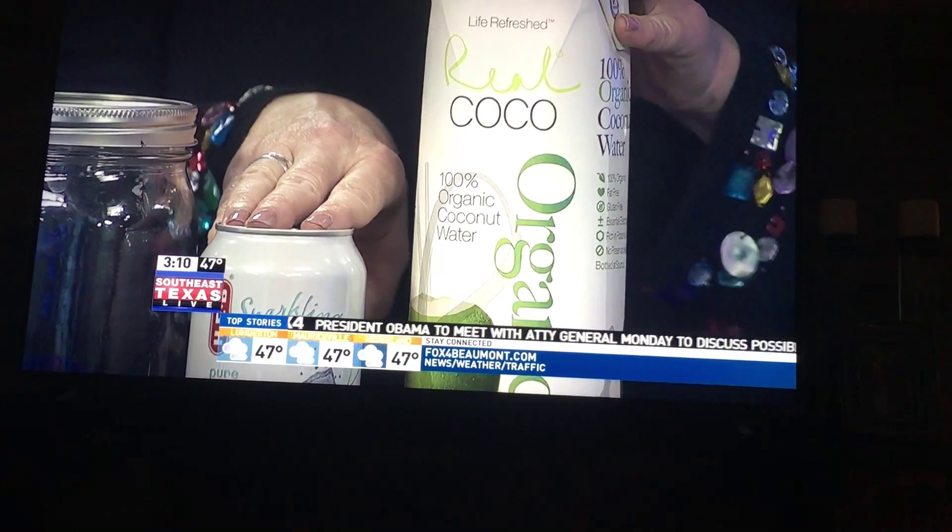The last recipe is green apple, ginger, and lemon. Ginger is really good if you have stomach issues — if you ever have an upset or sour stomach, ginger is really good for that. These recipes do need to sit and percolate overnight, so you want to make them ahead of time if you plan on taking them for your exercise routine or to your office.